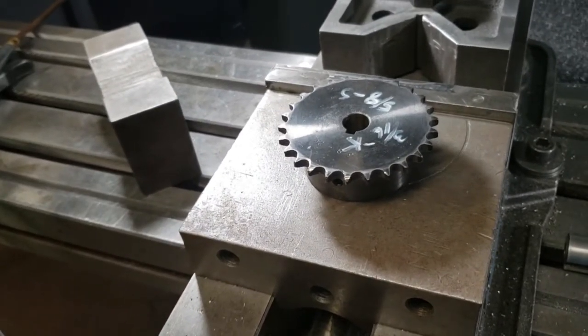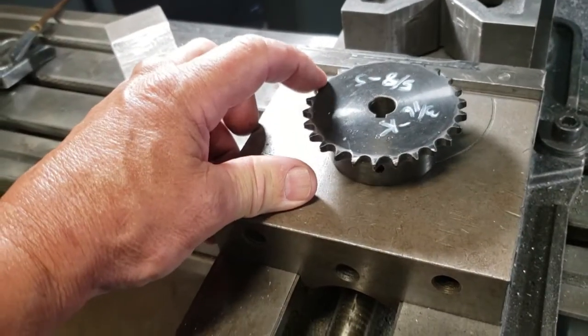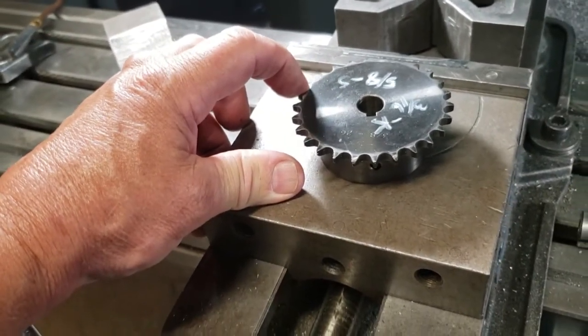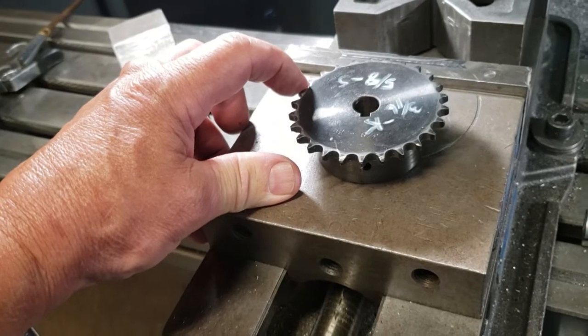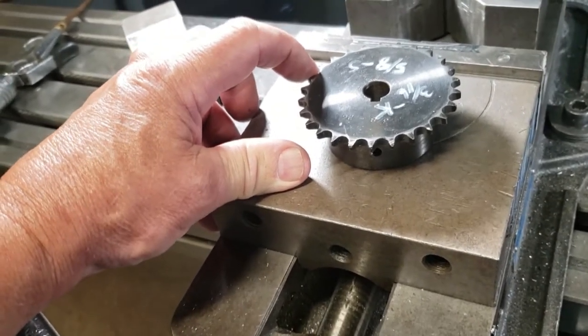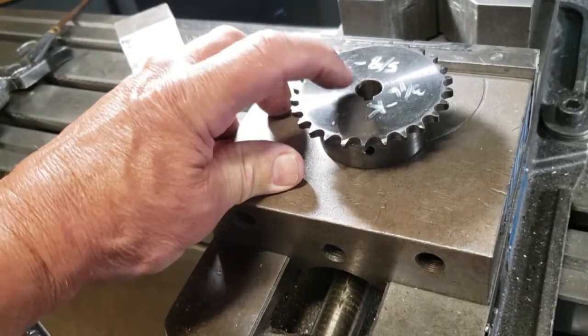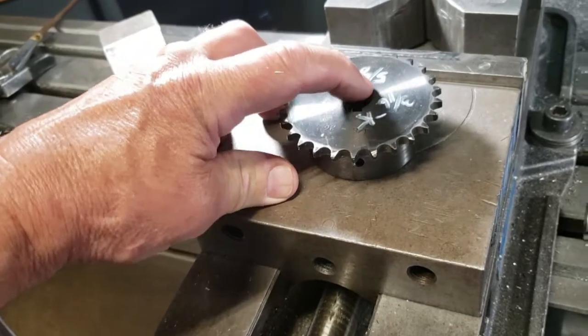A customer brought this sprocket over and wants me to open up the hole to 5/8 of an inch — I think it's about 9/16 — and then cut a 3/16 keyway. He said the key in it is 5 millimeter, a little over 3/16, and he said just cut one on the other side.